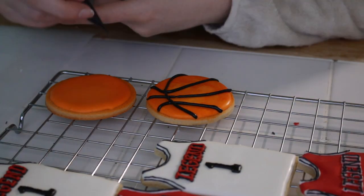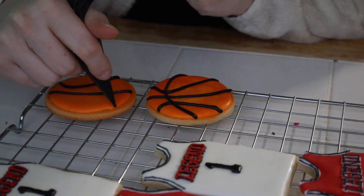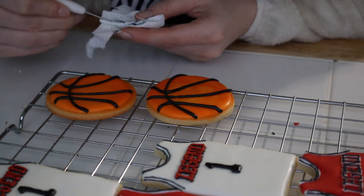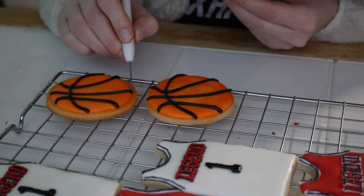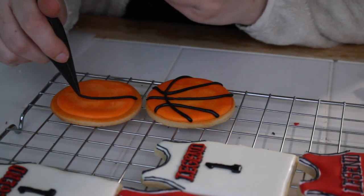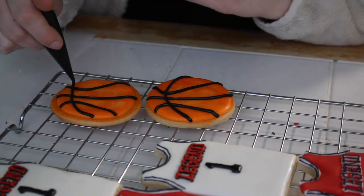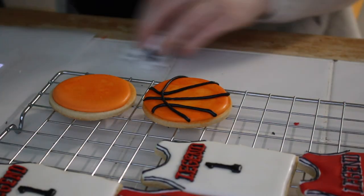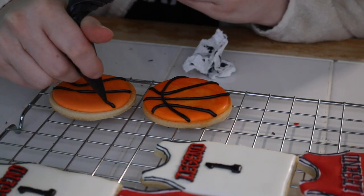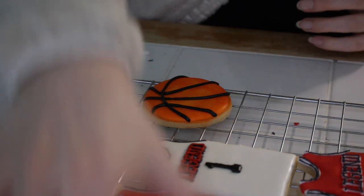One thing that makes your cookies look really awesome is consistency. What helps me personally is when I get a cookie decorated that I really like, I put it next to all my other cookies so I can refer to it as a guide. After spending about two hours on the jersey cookies I welcomed doing the basketball cookies, although with simple cookies there's really nowhere to hide — I really had to get the basketball lines to look right. Once I practiced a few times I got it down and they only took about five to ten minutes.